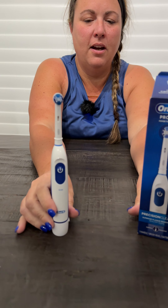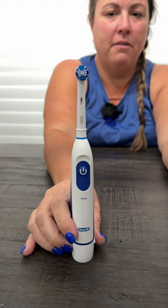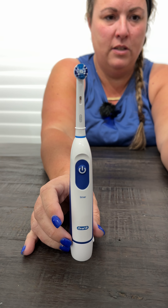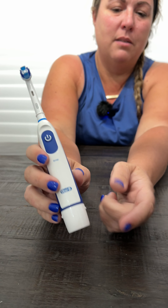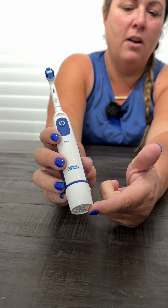Hi everyone, today we're doing a review of the Oral-B battery-powered toothbrush. It is battery powered, takes two double-A batteries, and it comes with those batteries as well. When you need to replace the batteries, you just pop them out of this bottom compartment right here and put them right back in.